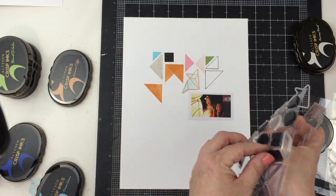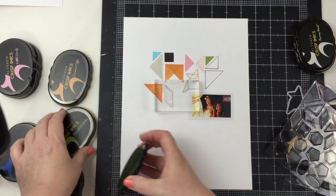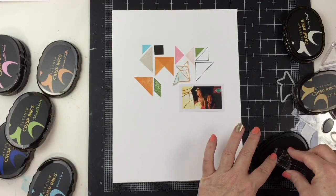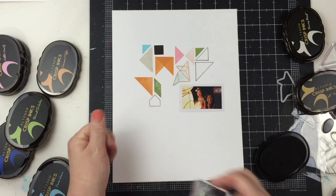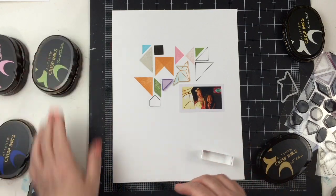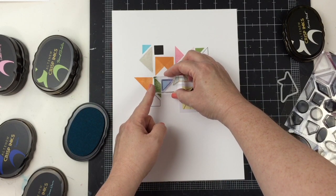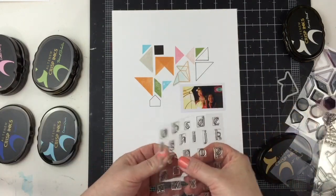I think the hardest part about a layout like this is just getting started — knowing what colors to pick and what shapes you want to do, whether you want a repetitive pattern or a more freestyle type pattern. The colors do make a difference. I picked a lot of soft colors, but I have enough pop with the orange, the pink, the green, and even the black, which adds a nice contrast.